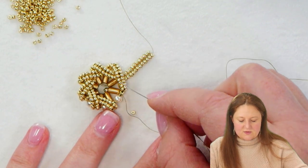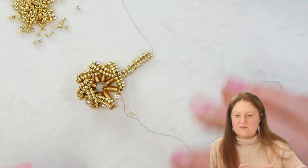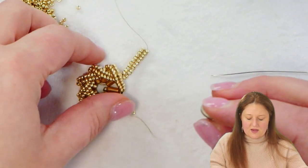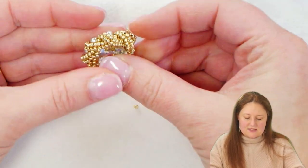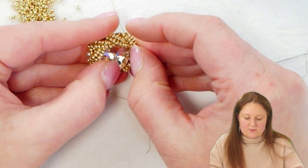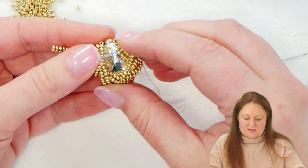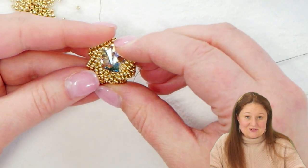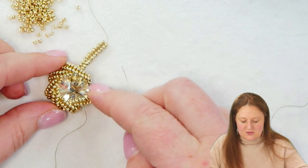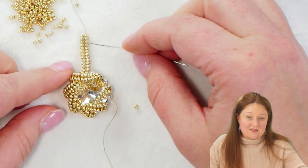I have my seventh one started, but before I go any further, I want to make sure I get my Rivoli tucked into the bezel. At this point it's quite easy to just pull that herringbone to the side and tuck the Rivoli in, so we're going to take advantage of this opportunity while we still can. Once you have that in there, we'll go ahead and move on and work with our seventh length of herringbone.